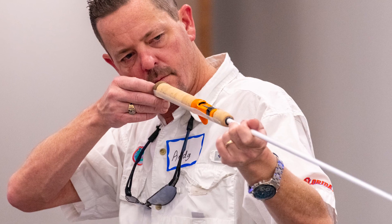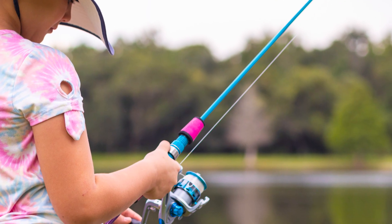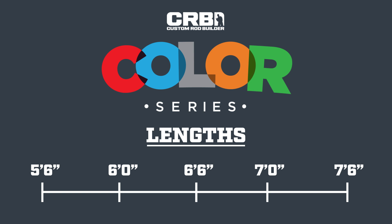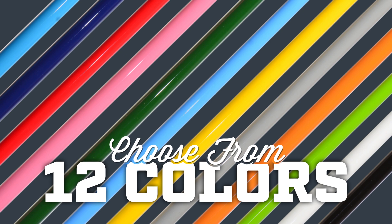No matter the age, application, fishing style, or experience level, there is a CRB series rod blank for everyone — even kids. The length starts at 5'6 and runs all the way to a 7'6 with different powers and actions, along with 12 beautiful colors to make any custom rod pop.